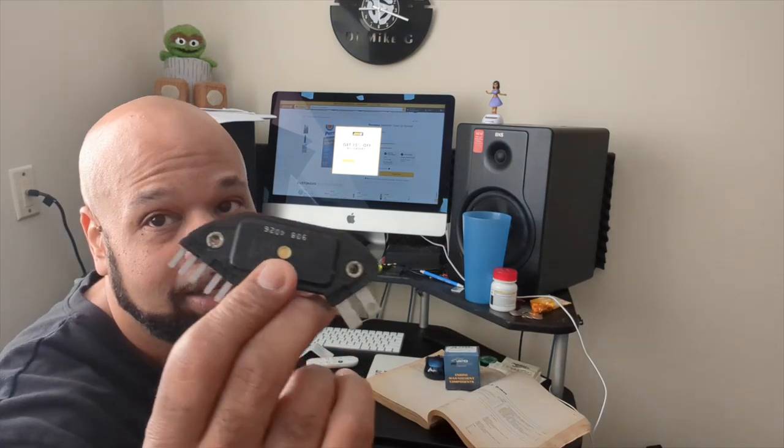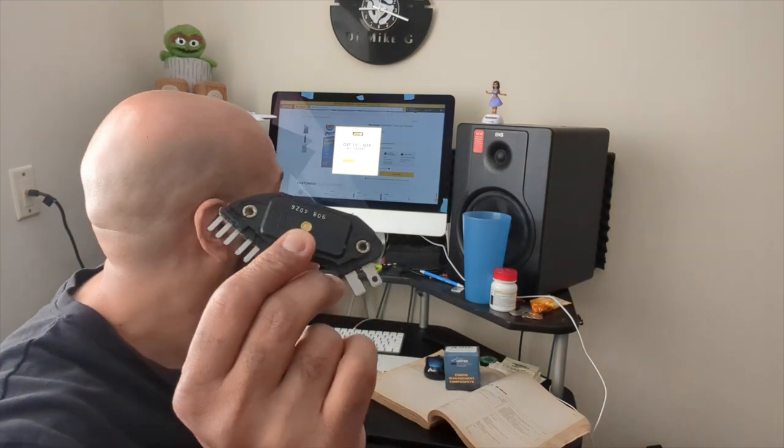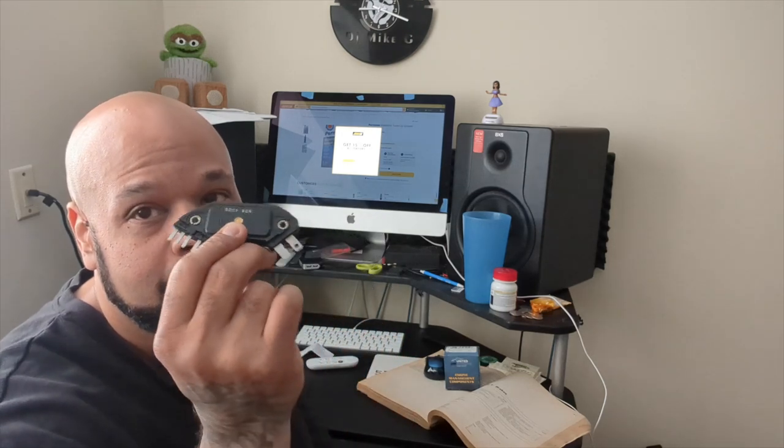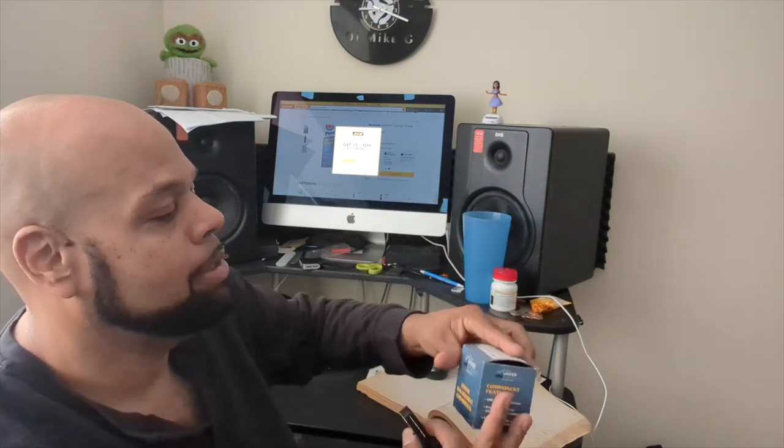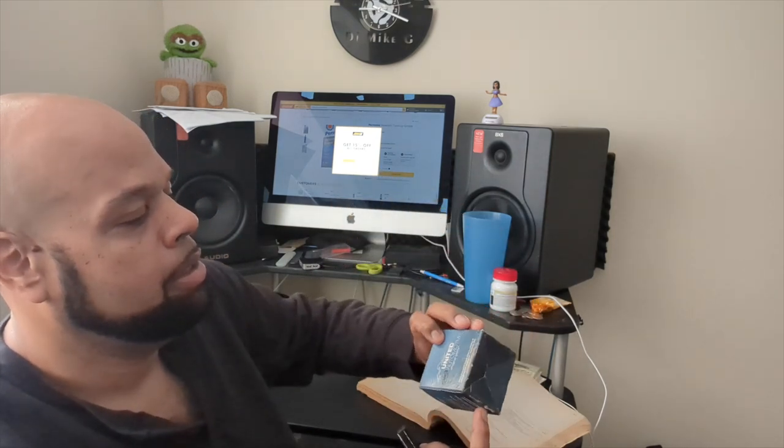I looked online for this one — I think it's like $80, $75, the cheapest I could find this original one. The one I bought was only $22 and this is not original, this is United Automotive. So what I'm gonna do is put the original GM one back in and see if it runs better hopefully.